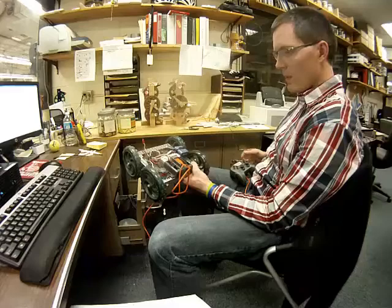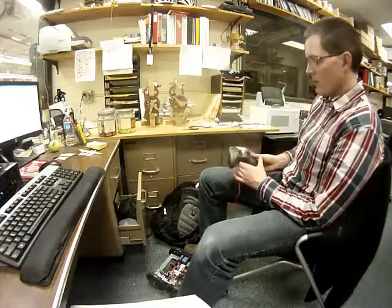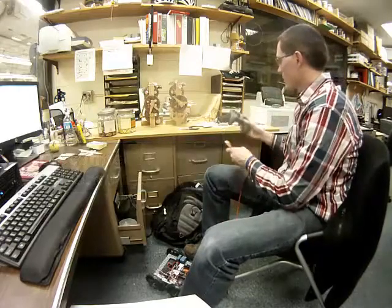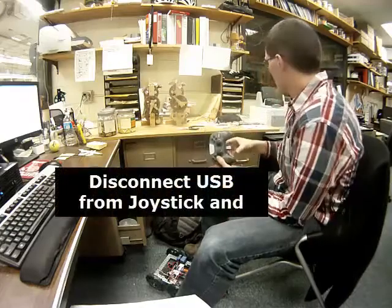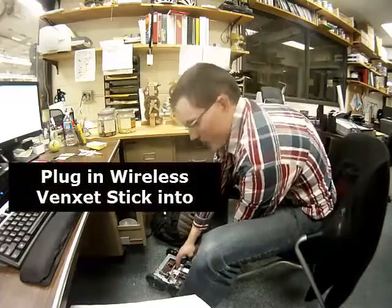The remaining step here is to disconnect power. I'm going to plug in the stick to the Cortex.